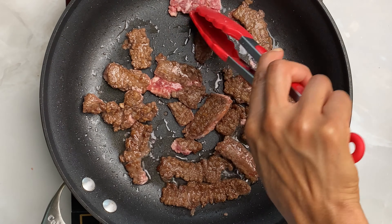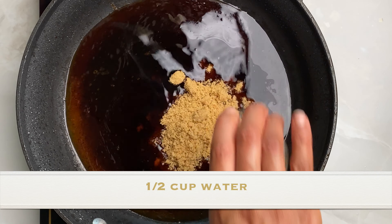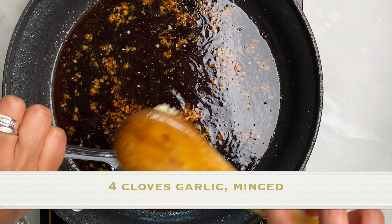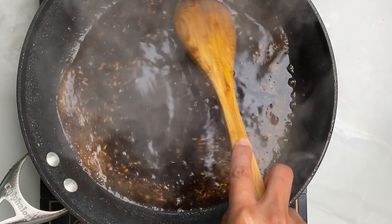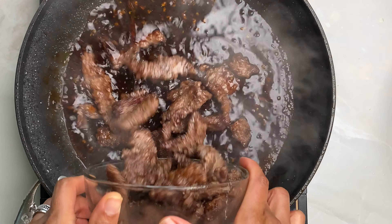Now to make the sauce, start on low heat. Add half a cup of soy sauce, half a cup of water, and a quarter cup of brown sugar. Stir and add 4 cloves of minced garlic. Increase the heat and bring to a boil. Then add 1 teaspoon of sriracha, or if you like it more spicy, definitely add more. Stir.